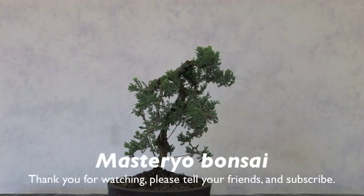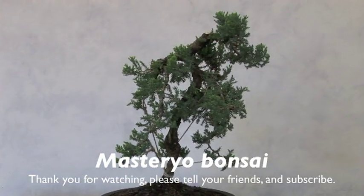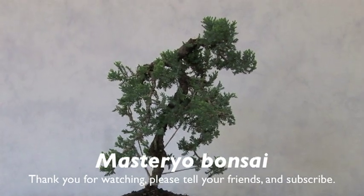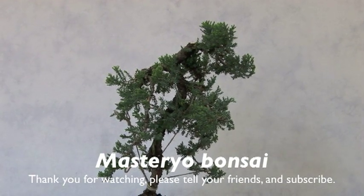This is sort of an americanized bunjin or literati, mainly because when the weather is hot and dry you need to have more foliage than if you're in a hot humid country like Japan. Plus there's the cultural difference — Americans tend to like lush green.